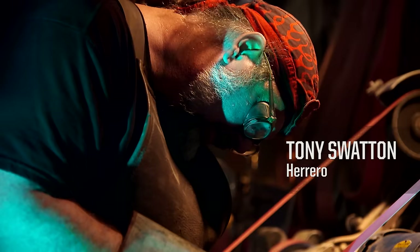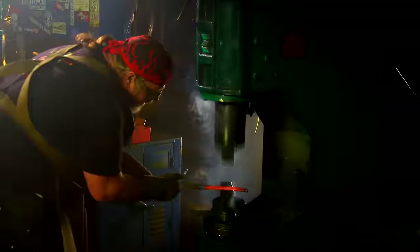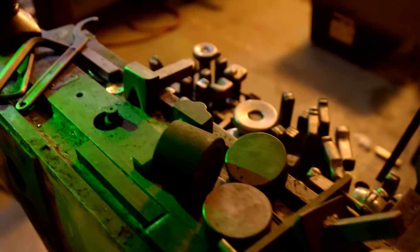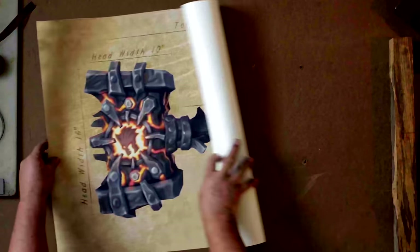My name is Tony Swanton. I'm a blacksmith. I make suits of armor and swords. My business is making weapons for movies, video games, television shows, commercials — all of that. Blizzard Entertainment has asked me to create an iconic weapon from the World of Warcraft lore. I'm really excited about this one: the Doomhammer.